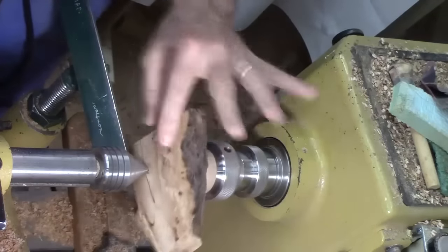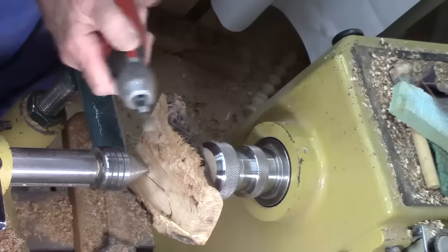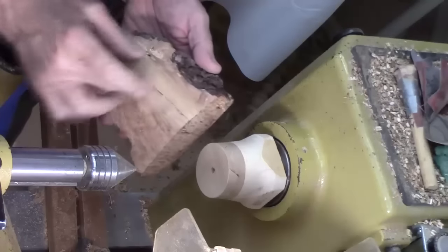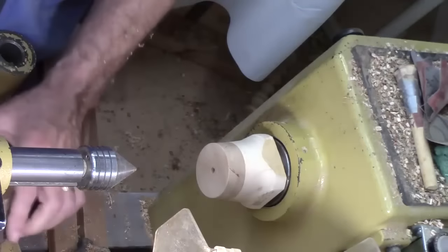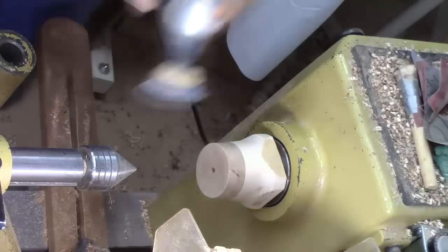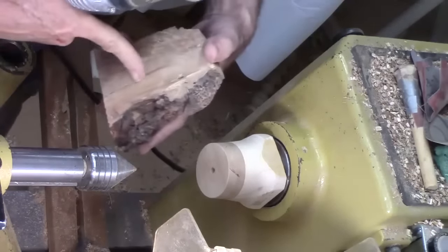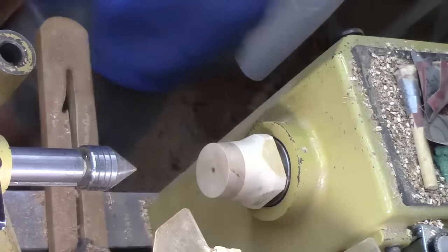I'll do it on this end off camera — you don't need to see me do that — and then we'll sand the bottom a little bit and work on the lid. I've got this sanded nice and smooth on the top and the bottom. Let me show you how I did this: I slightly concaved the center where it's going to sit so it won't rock. I just used the edge of the drill and kept working it toward the middle.